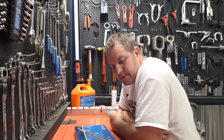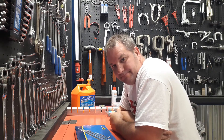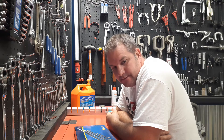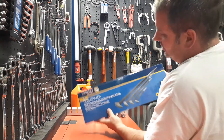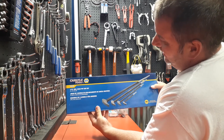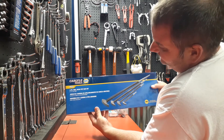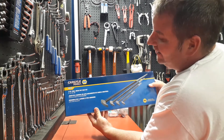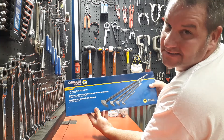Greetings YouTube, hope everybody's doing well out there. Today we're going to talk about the Carlisle four-piece — it's called the Roll Head Pry Bar Set, and the number is PBS4, that's P as in Paul, B as in Brian, S as in Steve, number four.